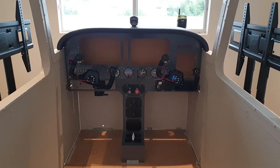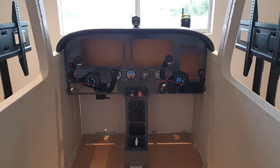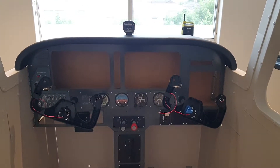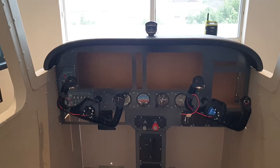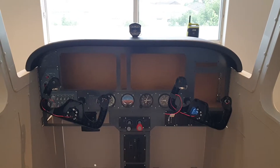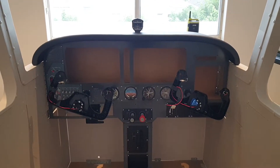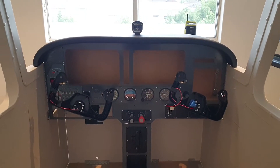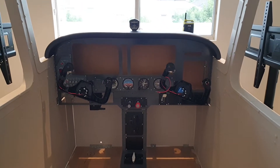Good morning everyone, a bit of a work-in-progress update here on the sim, but as you can see it's coming along quite nicely. I have the G1000 panels from Simionic out at the moment and currently just working on reassembling the system now that I've painted the panel.